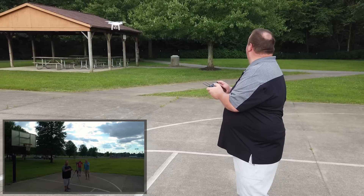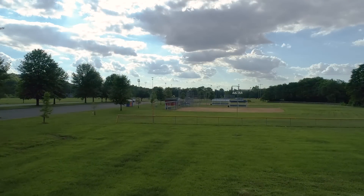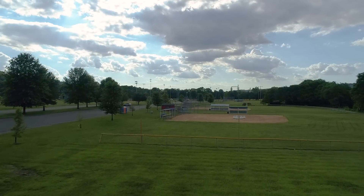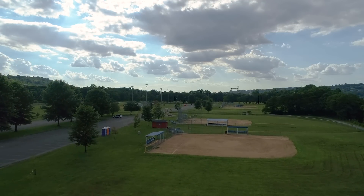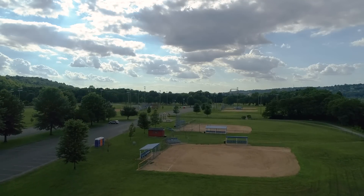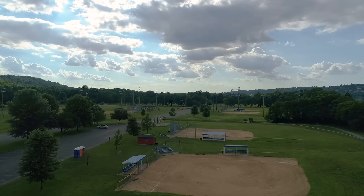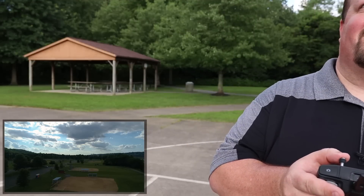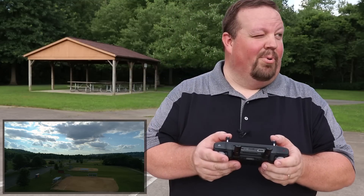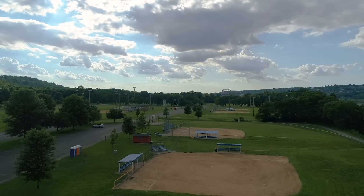We're just going to take it for a little flight down here across some of these baseball fields and see how long I can deal with these flies. We get a big plane flying by. By the way, this is not my drone — Gene here, who is being cameraman today, this is his drone. Thank you very much, Gene, really appreciate that. I probably shouldn't have told you that story about crashing my Mavic 2 Pro right before putting your Phantom 4 Pro up. That probably wasn't the best idea.